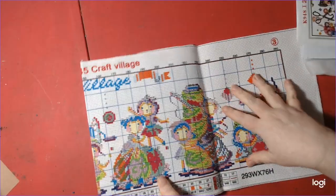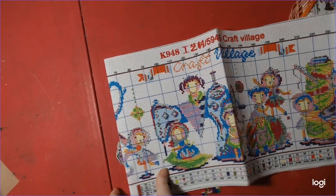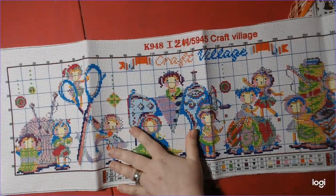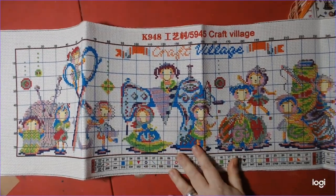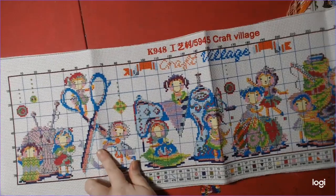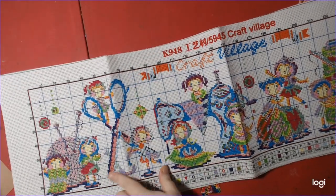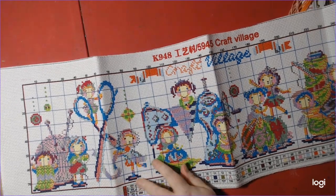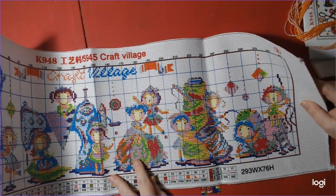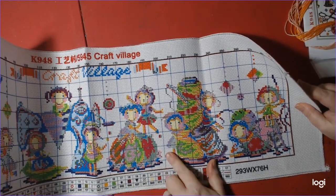I'm going to show you the canvas. The canvas is too long to fit fully in the frame. We have what looks like knitting, a pair of scissors, a sewing machine, and they all have these little kids — or dolls or something. And over here is where you poke your needles in — a pincushion. That's it.